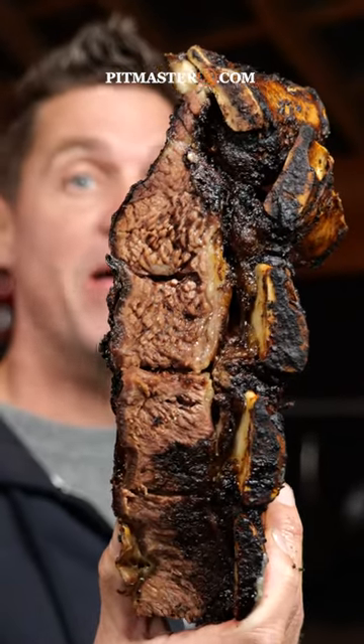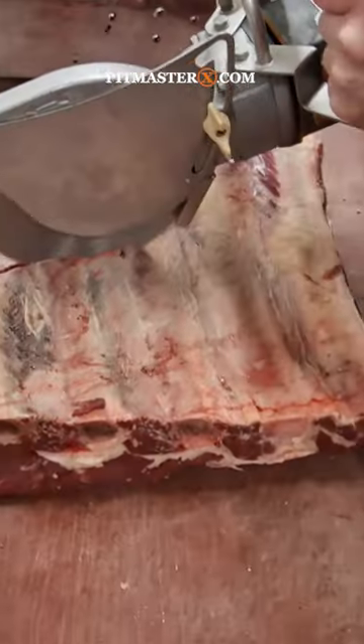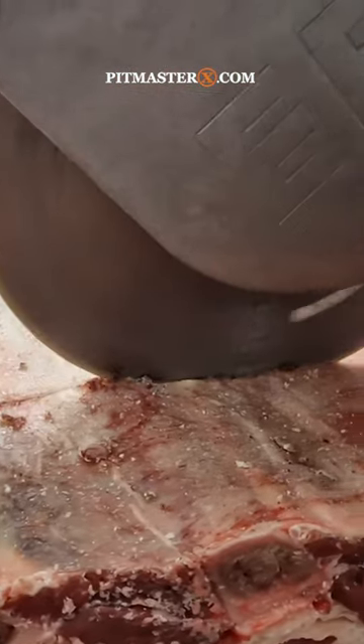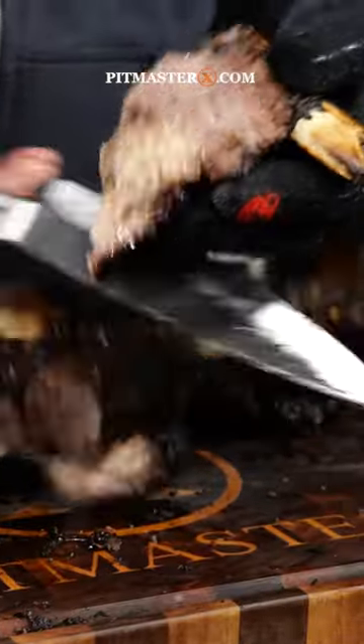This is the new Argentinian method to make beef ribs. It means that the butcher is going to take the beef ribs and cut the bones individually, so you will be able to cut them up into portions easily.